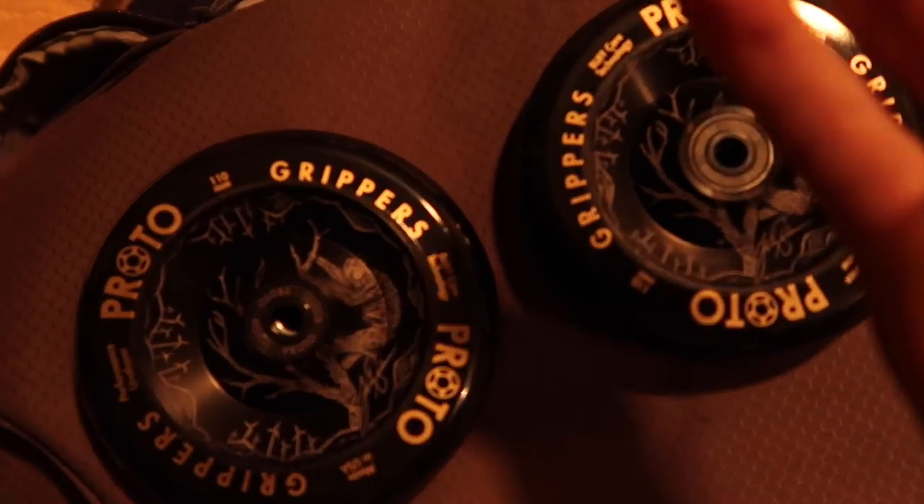Four hundred and eleven dollars Australian — damn, that's expensive. Anyway, let's get back to the point. He's unboxed it, got everything out of the box, got all the stuff ready. Now he wants to put on his grip because he wants to ride it obviously. So that's pretty much what this is about — he's gonna be gripping it up.